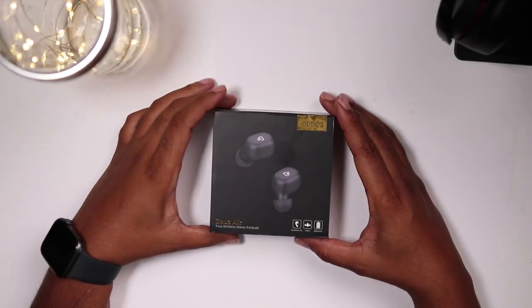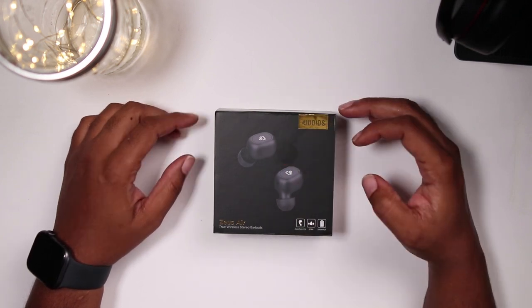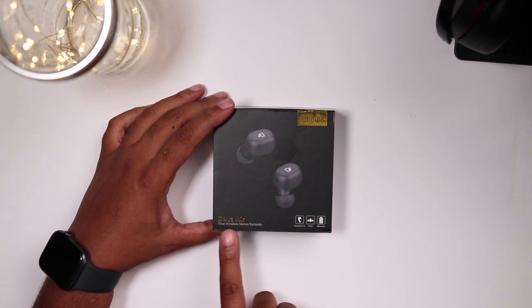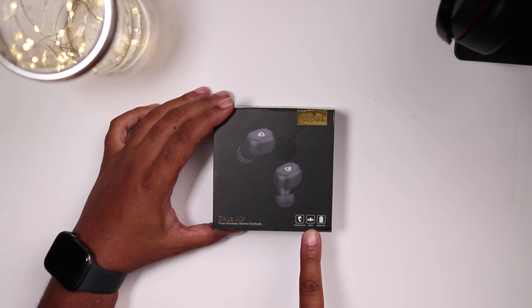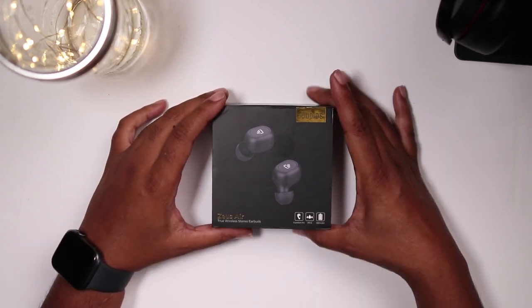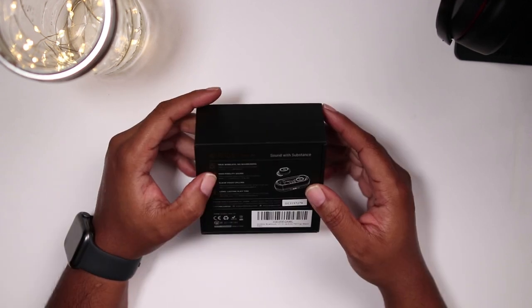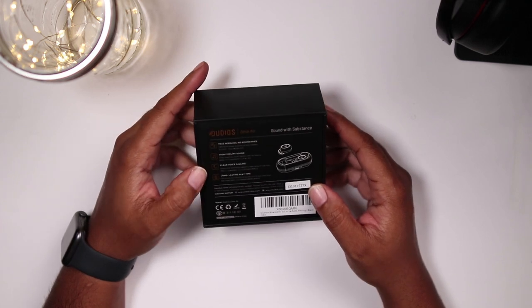Let's take a look at what you get in the box. On the front, you've got Dudios branding and full lettering, pictures of the earbuds, Zeus Air, and also in foil: true wireless stereo earbuds, comfort fit, IPX4 waterproof, and a 380 milliamp battery. Sound with substance — I totally agree. High fidelity sound, clear voice calling, long-lasting playtime.